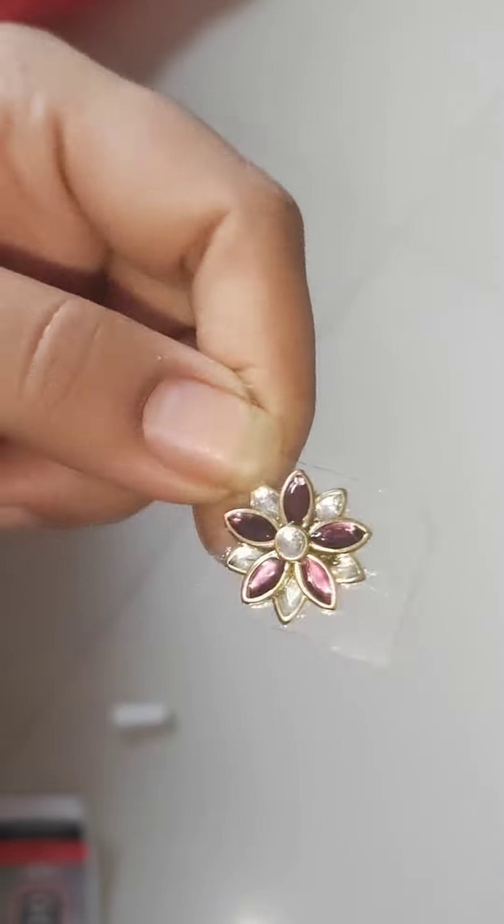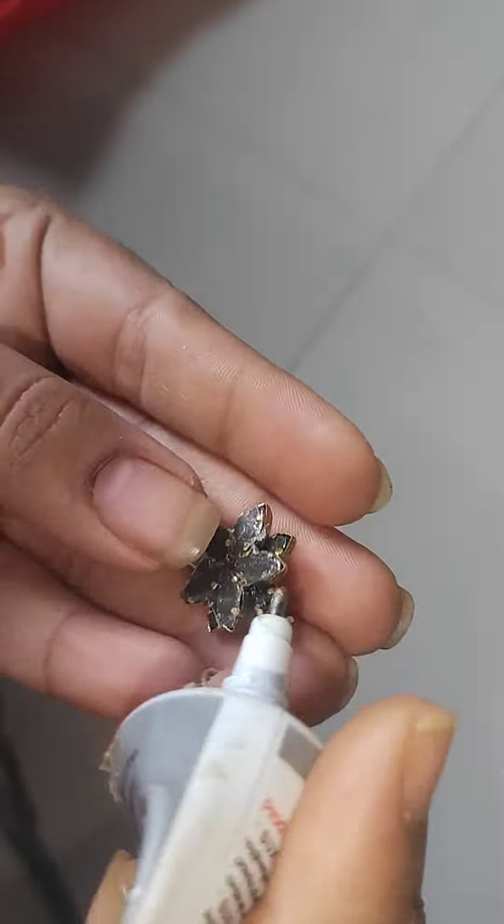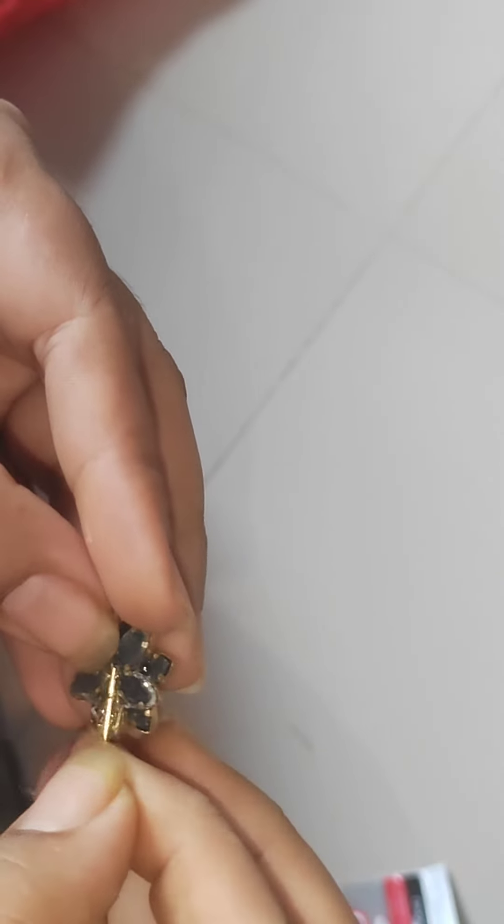Once it has dried, I will cut this flower shape in the transparent sheet. I have metal eye pins — I used these hanging pins. I used B7000 glue to make it stick.